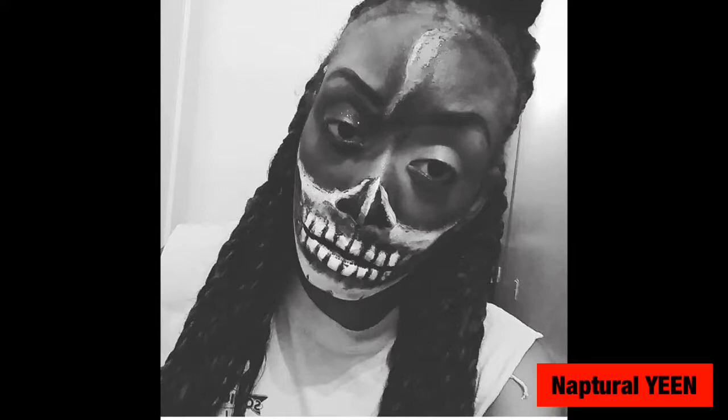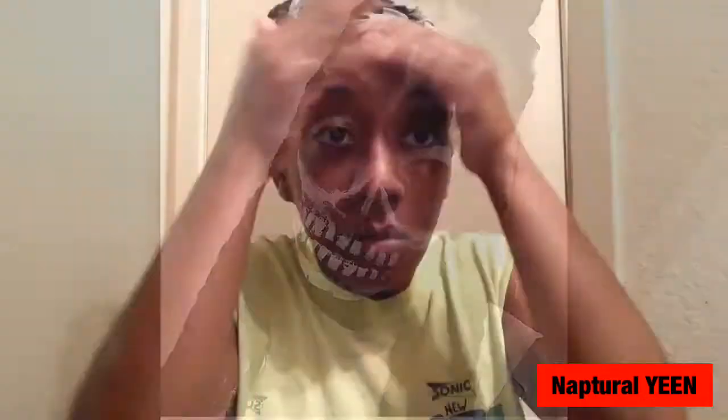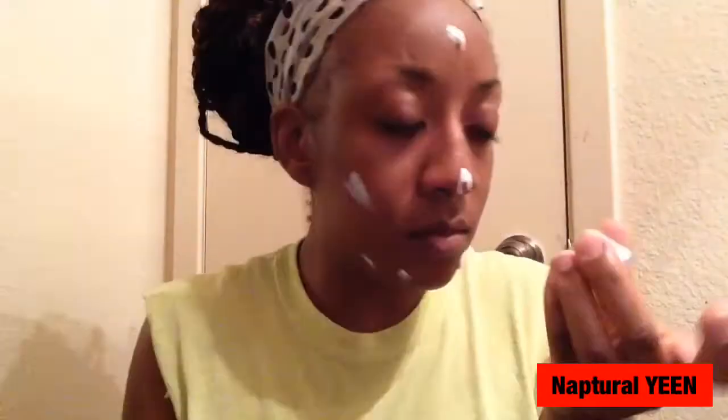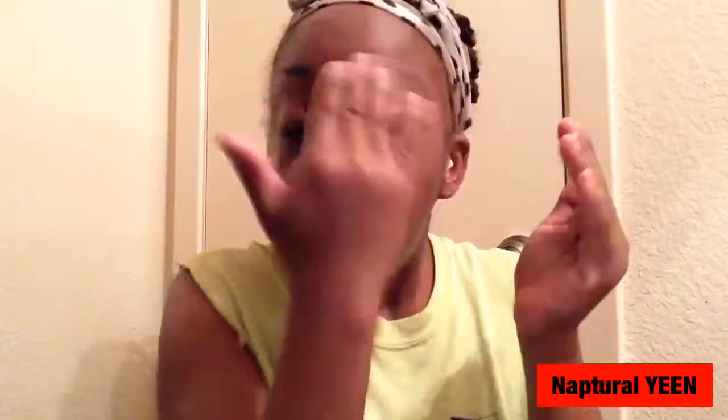Normally, just like any other makeup, you want to start with putting on a primer on your face to protect your pores from excess makeup and also to have a nice matte clean base.